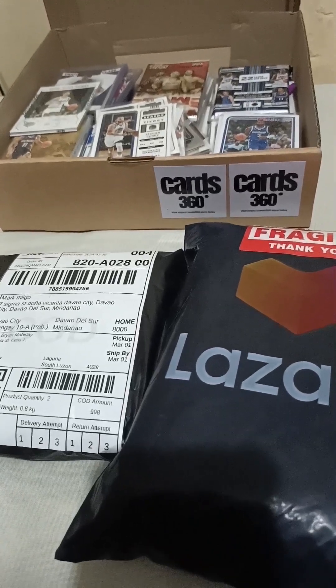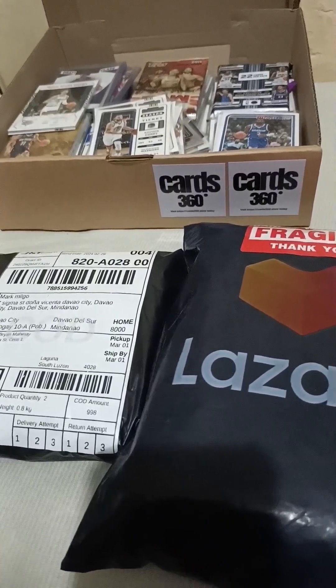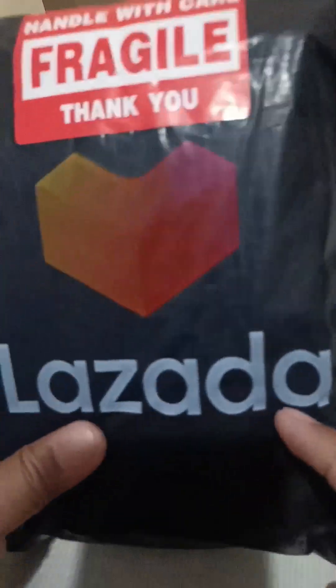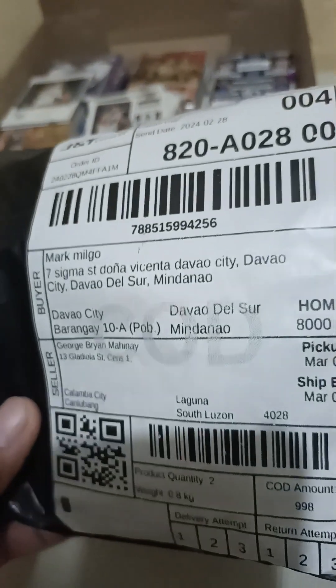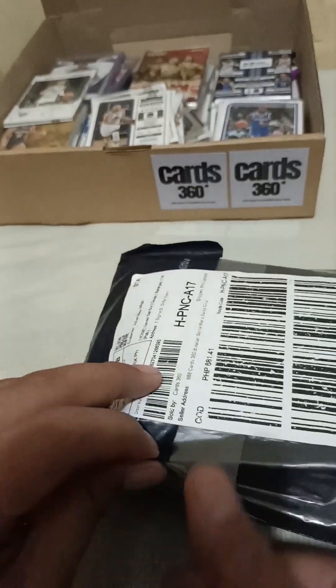Yo, what's up guys, welcome back to my channel. My name is Mark and right now we are back in card breaking — unboxing of NBA cards coming from Lazada and Shopee. This one is coming from Lazada, and this one from Shopee. The Shopee one is 998 pesos, almost a thousand — it's a two-pack. Let's see, first let's unpack this one.